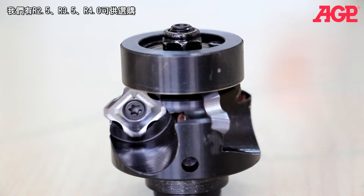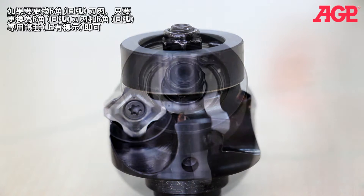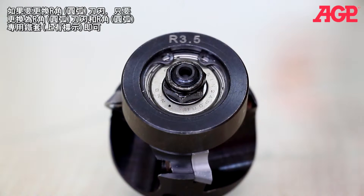Available radii are R2.5, R3.5, and R4.0. To convert to radius milling, simply change the inserts and switch to the special radius impeller. They are clearly marked.